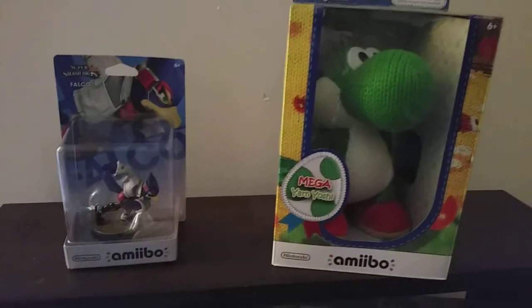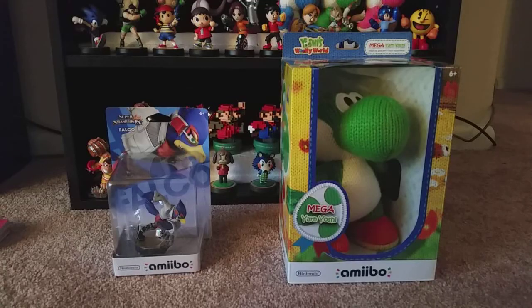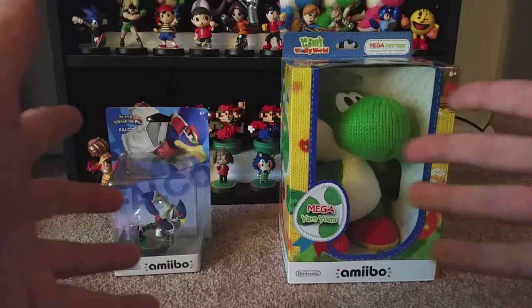So today we're going to go ahead and unbox both of these suckers. Give me a second, I'm going to go get set up. Okay guys, so here we are — we got Falco and Mega Yarn Yoshi to unbox today. Which one should we start off with, do you think?